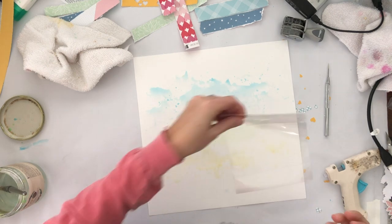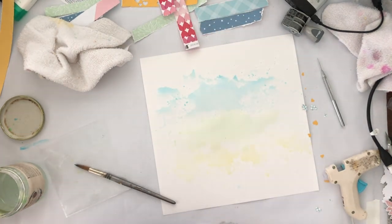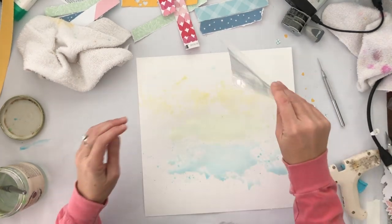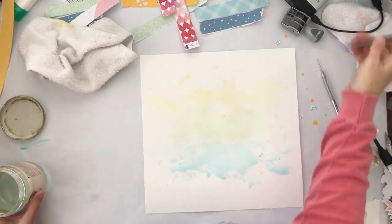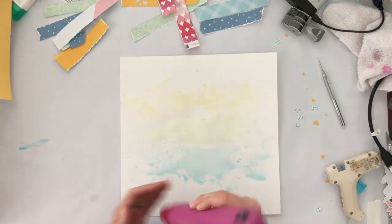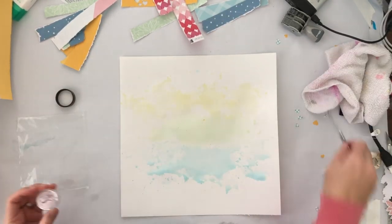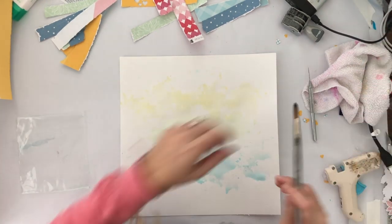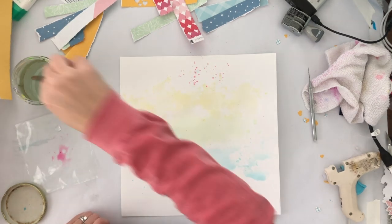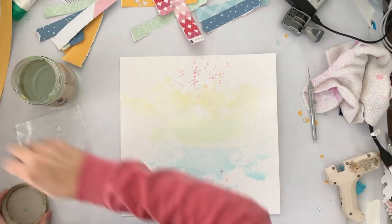I wasn't going to do all the colors of the rainbow behind the paper — I actually feel like the yellow, the blue, and the green worked out really well. It's so light you can actually kind of see it better here than when looking at the finished project, but it's just a very subtle kind of background and I really like the way it turned out. Afterwards I did go ahead and add a little pink — just a little bit of splatters at the top and bottom to kind of tie all the colors together.